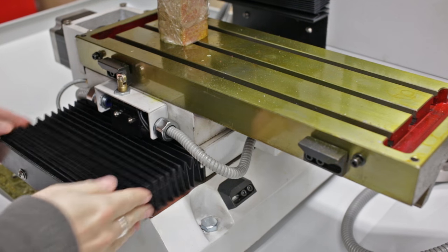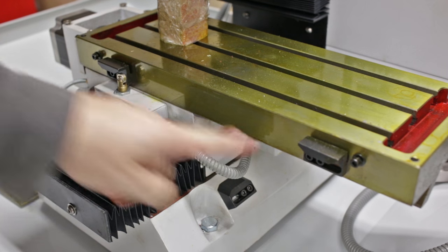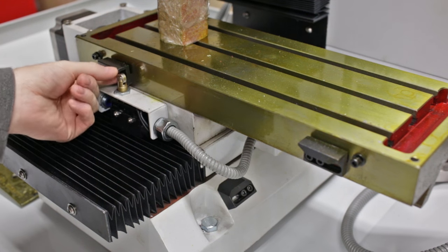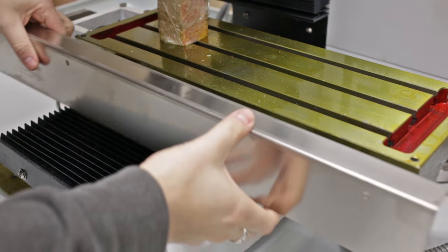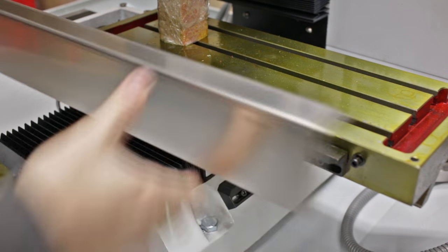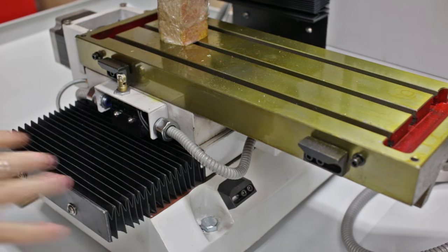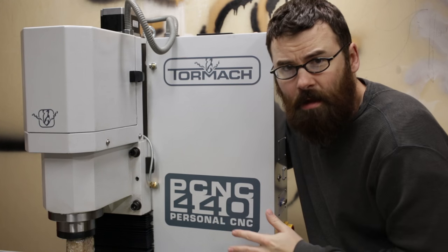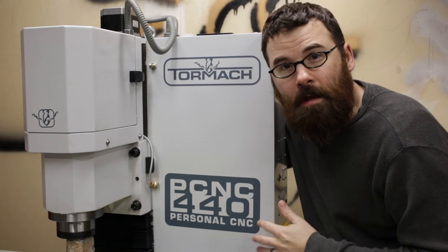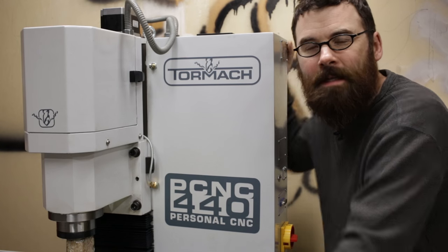Looking at the front of the mill, there's a nice way cover that helps keep chips out, and here is the limit switch for the X axis. There are nice adjustment blocks and a really nice switch here, and the whole thing gets covered by a panel that bolts on to keep everything protected. Looking at the other side of the mill, this big box is the electronics enclosure, which includes all the electronics for operating the mill. Keep in mind that the access panel is actually on the back side, so if you're going to have this right up against the wall, you'll need clearance to access all the electronics.